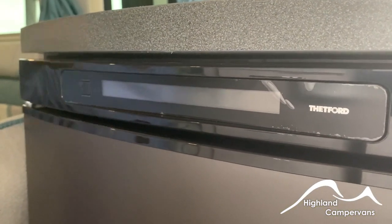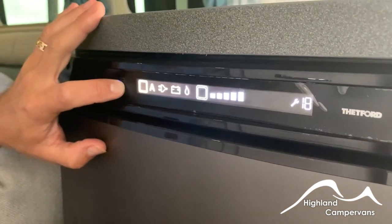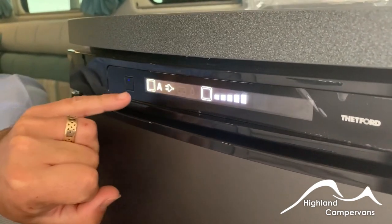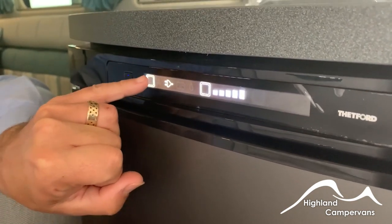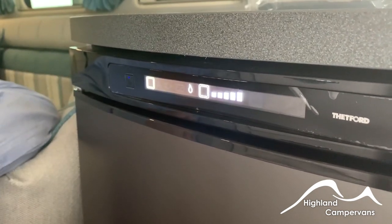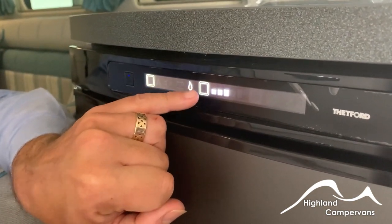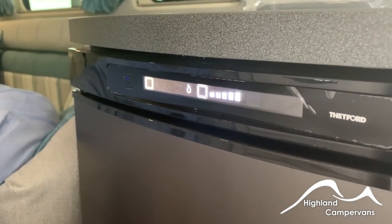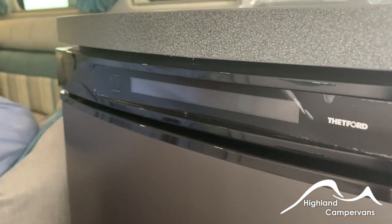You've got a Thetford fridge on here which has a three-way system as well as an automatic function. When you initially turn the fridge on use the raised square on the left hand side — you have touch screen functions for an automatic setting where it will read the conditions and use the appropriate source, or you can manually select mains, vehicle battery for driving, or gas operation with automatic ignition for the gas side. Thermostatically you can adjust it using the second setting and increase the number of increments to chill the fridge. To turn it off press and hold in for a couple of seconds and the whole appliance should shut down.